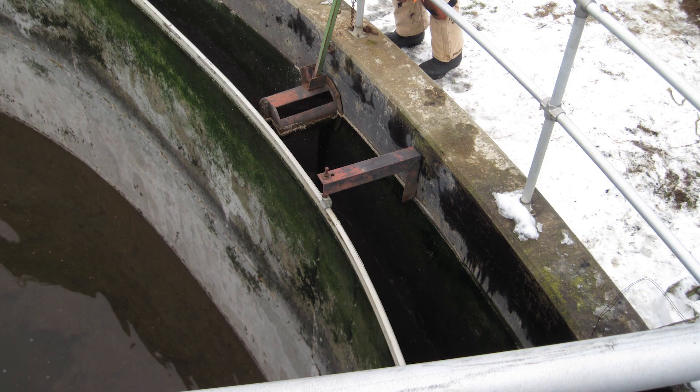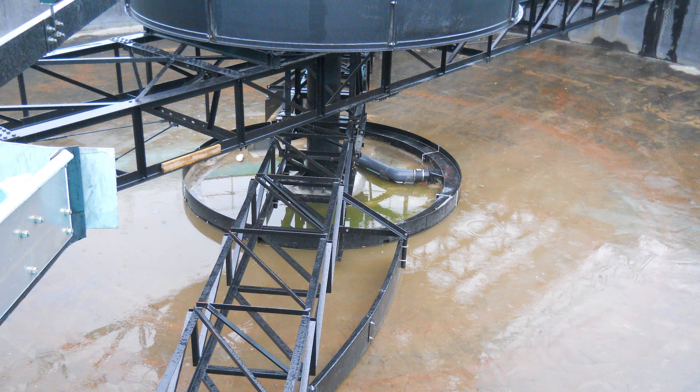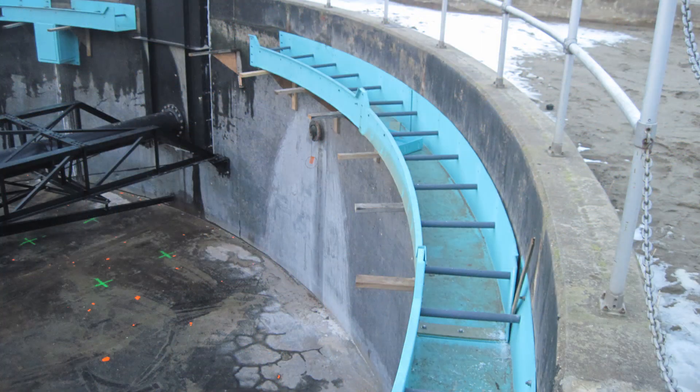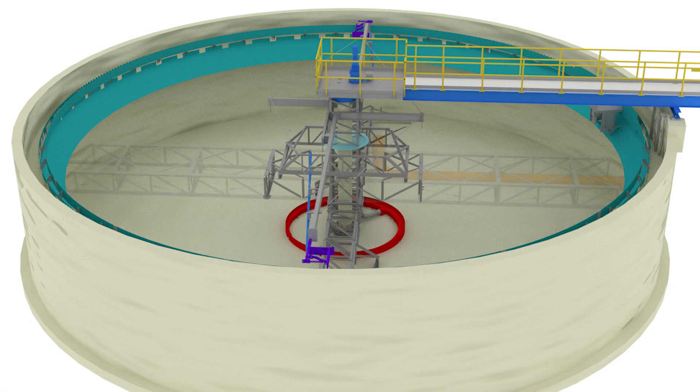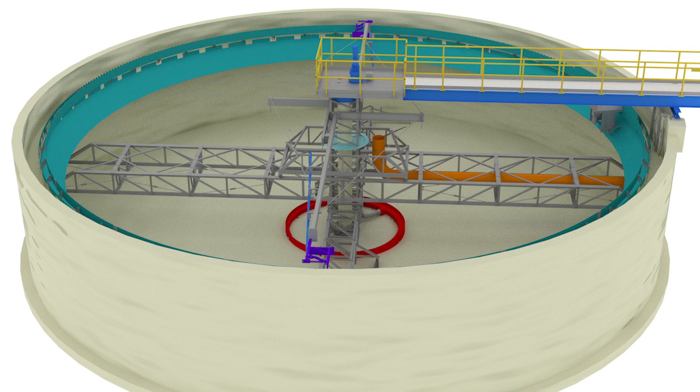Westec Engineering Inc. has designed a simple and inexpensive retrofit to convert older, less effective designs into a conventional center feed clarifier with peripheral takeoff. This design retrofit consists of an added center feed pipe that extends from the existing influent point to the center.